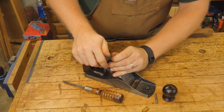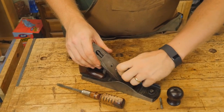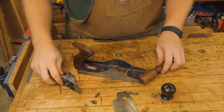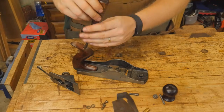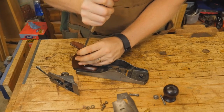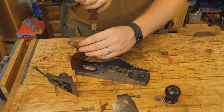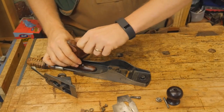Just as we do with any handplane restoration, we start by tearing it apart — pulling apart all the screws, bolts, nuts, knobs, totes, and everything else that can come loose. I usually leave the lateral adjuster on, though I have at times taken it off if it's loose. They're a pain to put back in, and most of the time you can just work around them, but other than that, everything comes apart.